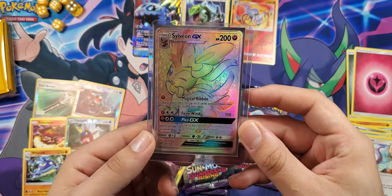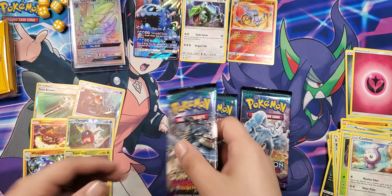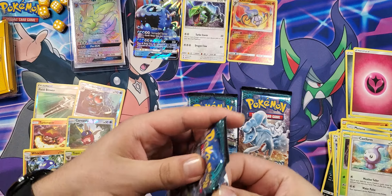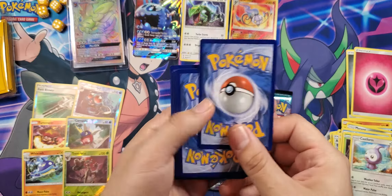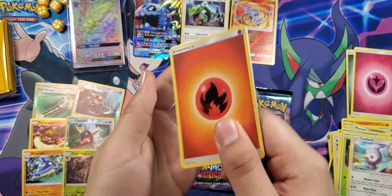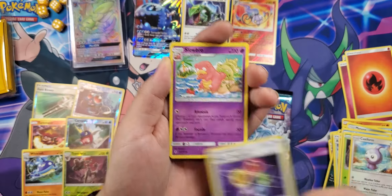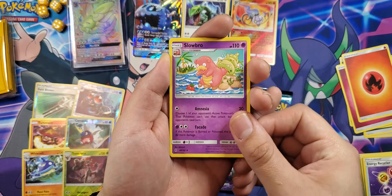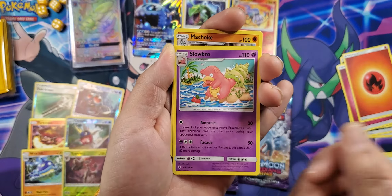Sylveon — Eeveelutions are pretty great, I love them. I feel like everybody does. Everybody has their favorite Eeveelution, which brings me to the question of the day: what is your favorite Eeveelution? Mine — looking at my picture you might guess Sylveon, but actually it is Espeon. I like Leafeon quite a bit too, and after that it's Sylveon. Let me know down below what your favorite Eeveelution is.